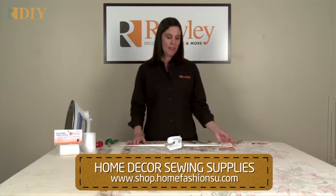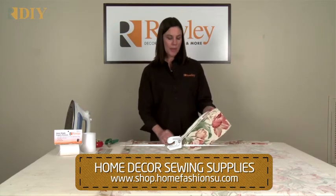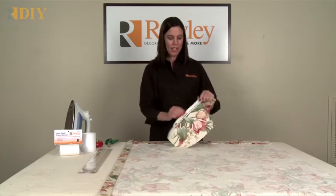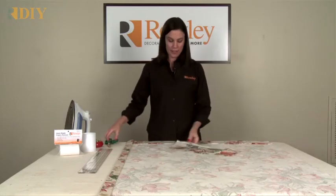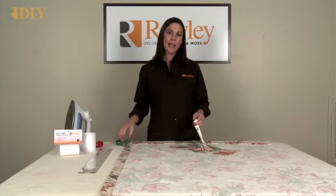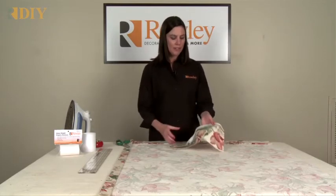Before you get started, take your fabric and look along the edge. If you have a lot of writing and some frayed area along the edge or the selvedge, you may want to cut that off. It's as simple as trimming it away, because when light shines through your drapery, you'll see all this writing. And often this is woven tighter than the rest of the fabric, so it'll cause your sides to pull up.